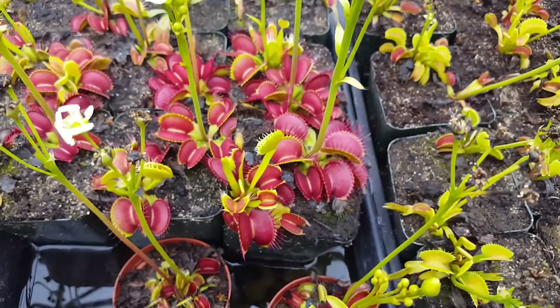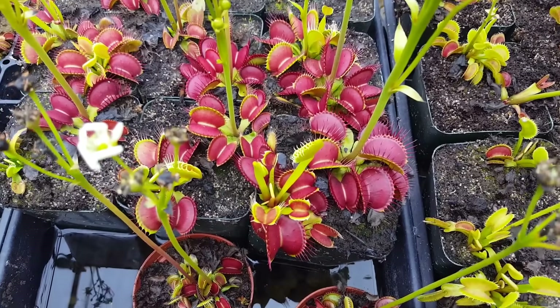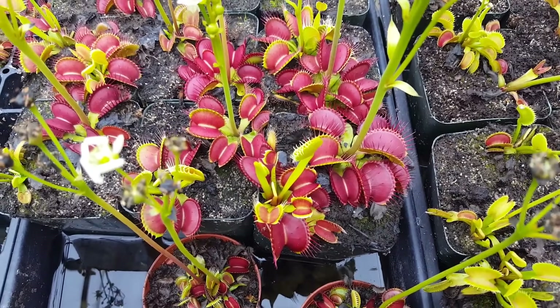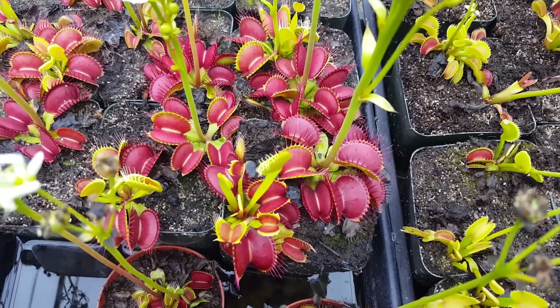People often ask us how to feed Venus flytraps. I recently did a video about that, which I'll have linked in the video description of this one — go check that out. It's a pretty cool how-to about feeding your Venus flytraps.